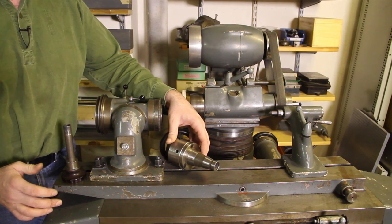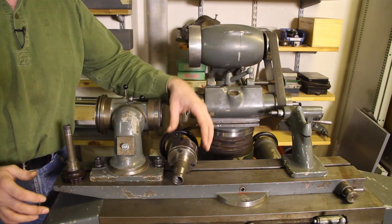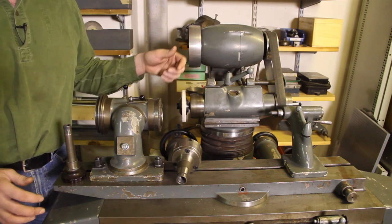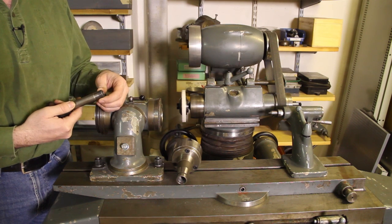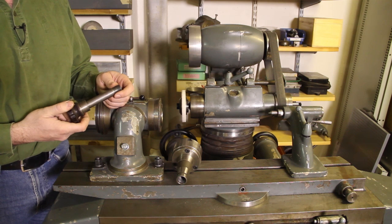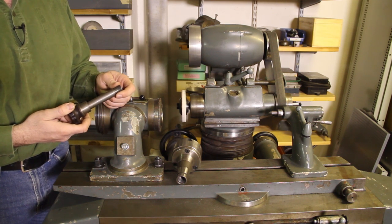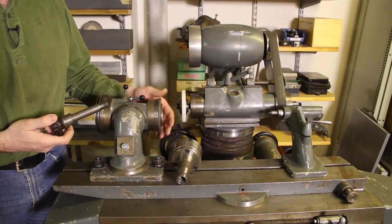Since I have a lot of accessories for my Decal and for my ABENA, I'm going to make some new drawbars that have the Decal S20x2 buttress thread and also a drawbar with the M16 thread, so I can put all my ABENA ISO 40 accessories here.